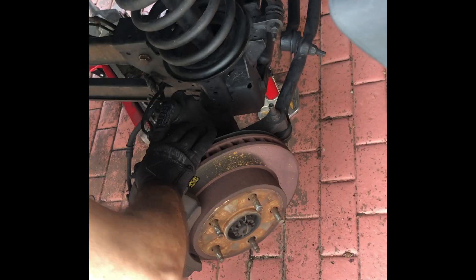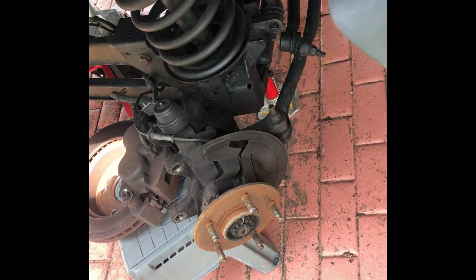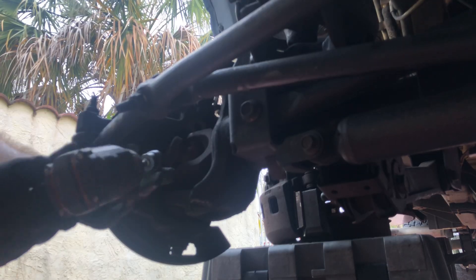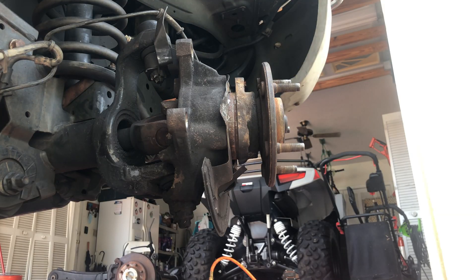The passenger side was a different story. These Dana 44's had a stupid CAD system which makes everything more difficult. This was a pain to do, but you wouldn't know it because my camera died, so instead you just get to see the end product.